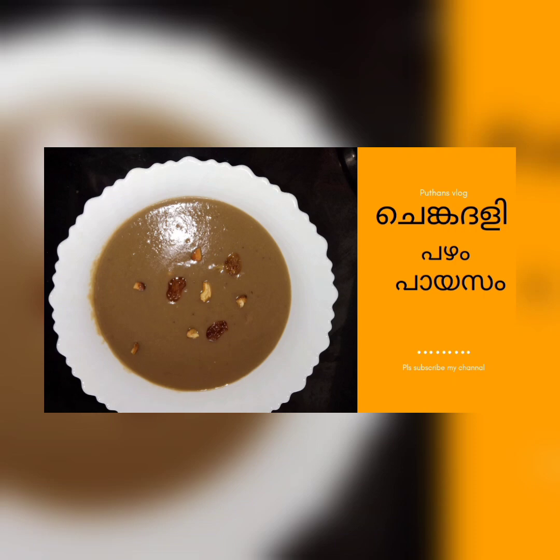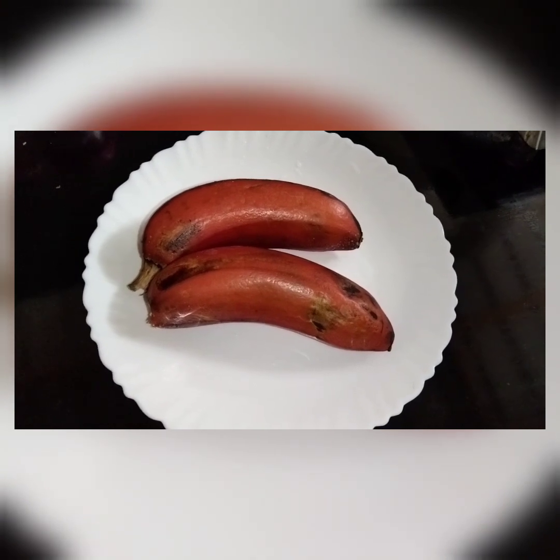Hello, welcome to the Puthten Vlog. Today we are going to make a good meal.